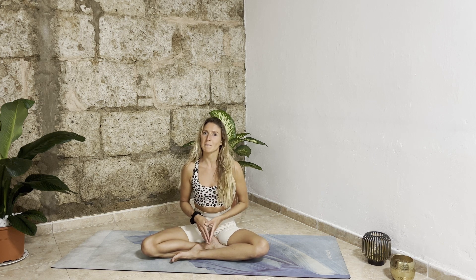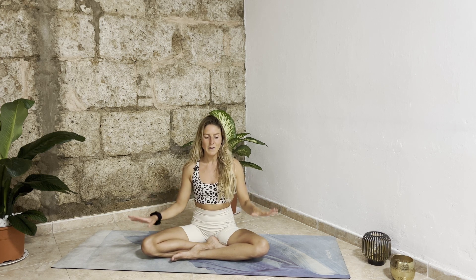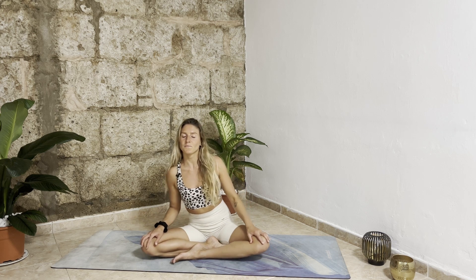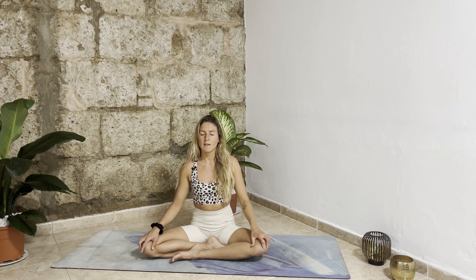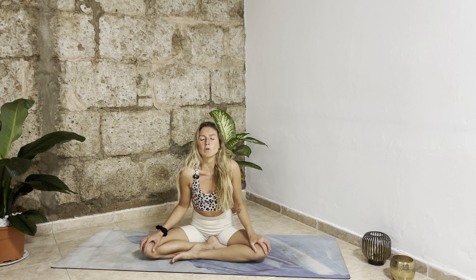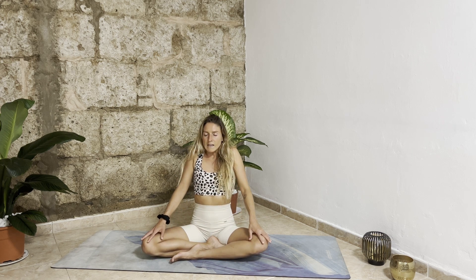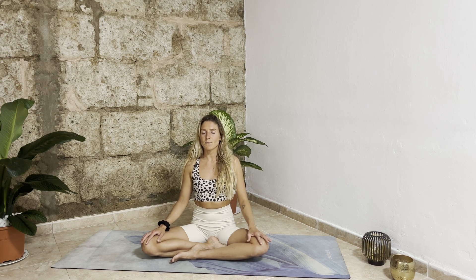Today we'll do a flow with a peak posture and it will be a balance posture. Let's start right away — whenever you're ready, find a very comfortable seated position. You can rock your sit bones for a moment and then come to stillness. With your inhalation roll your shoulders up to your ears, and as you exhale roll your shoulders back and down. Find an upright spine.